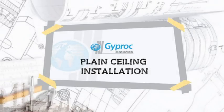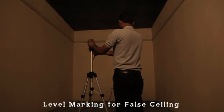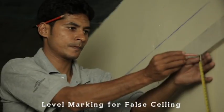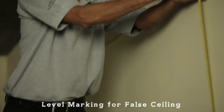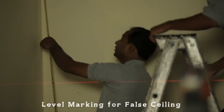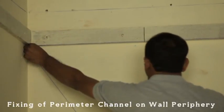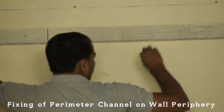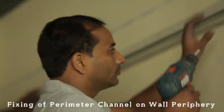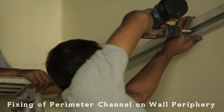Installation process: Mark the false ceiling level with laser marker or with water level. Mark the position of perimeter channel on periphery of the wall with a chalk line. Fix the perimeter channel on this line with the help of nylon sleeve and screws at 600mm centre to centre.